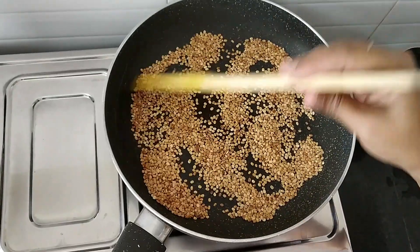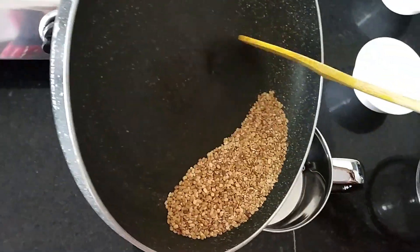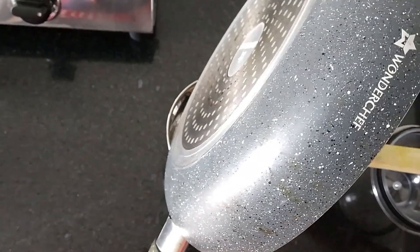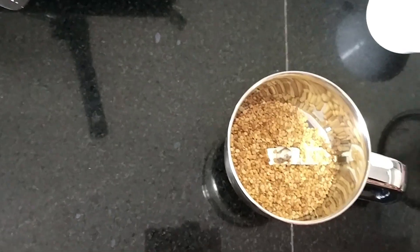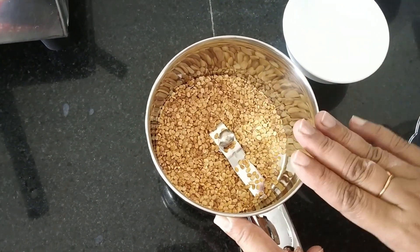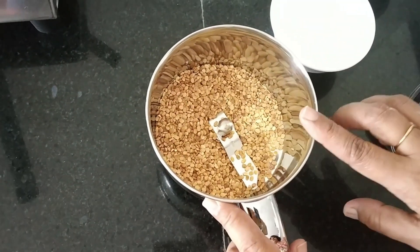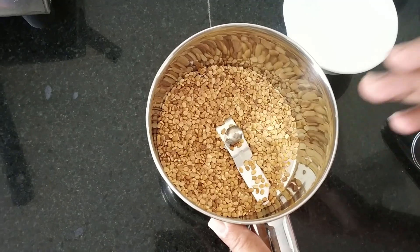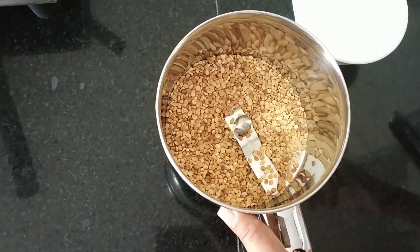Now I am going to blend it to a fine powder. We need only 1 tablespoon of udad dal powder for this recipe. The remaining powder I am going to use for other recipes like upo seedai, murukku, and others.